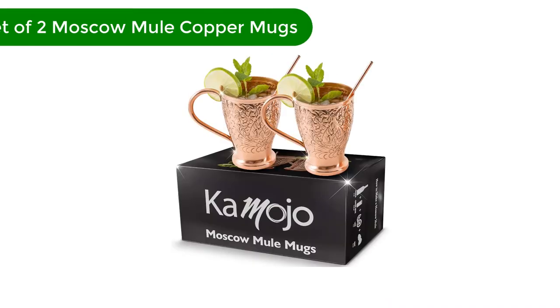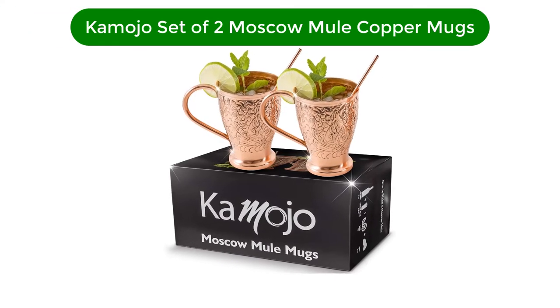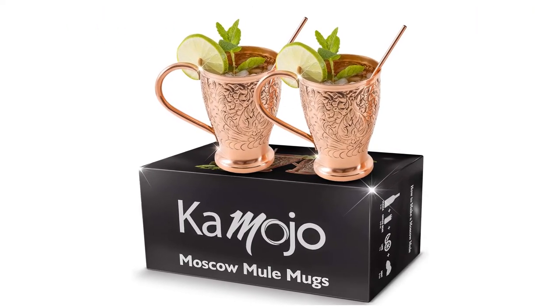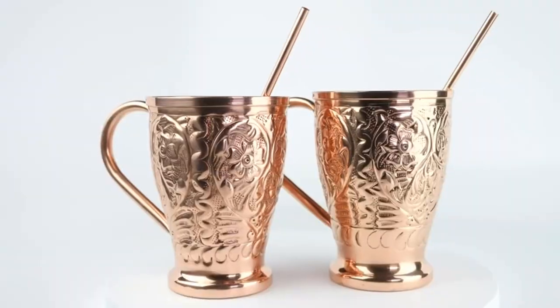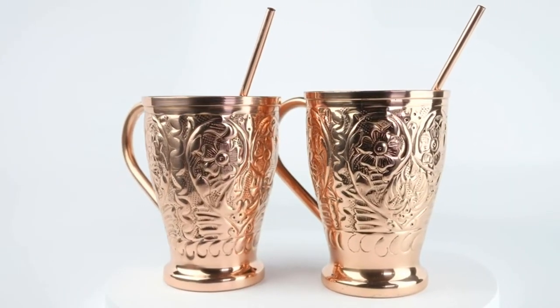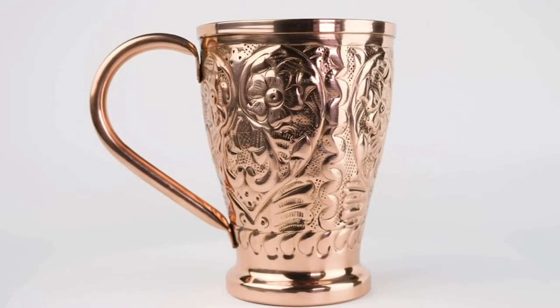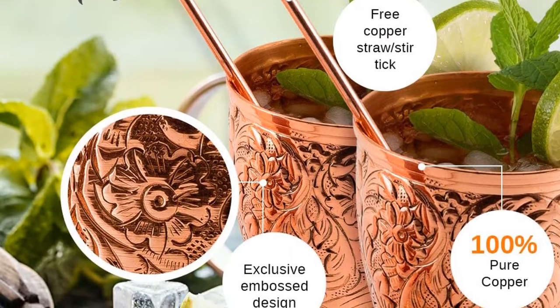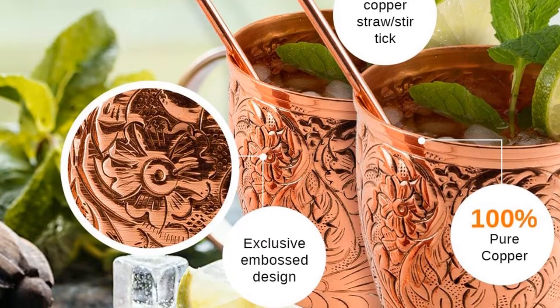Number 3. Our third best pick is Kamalo's set of two Moscow Mule copper mugs. If you're looking to impress, Kamalo's embossed mugs skip the traditional decorative hammered finish in favor of elegant embossments of flowers, leaves, filigrees, and flourishes. The shape of the mugs is different from the usual barrel-shaped versions, with a taller, slimmer shape.